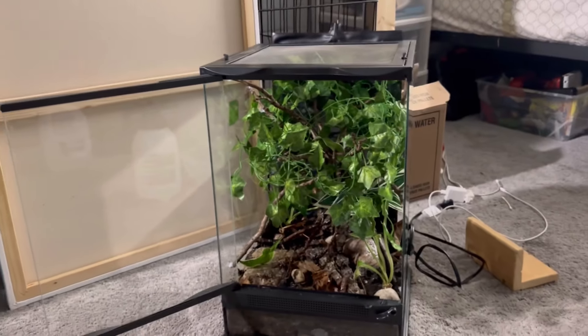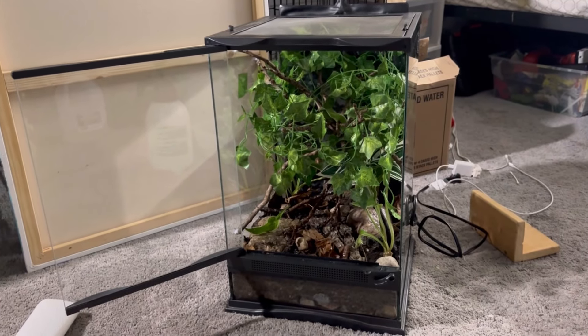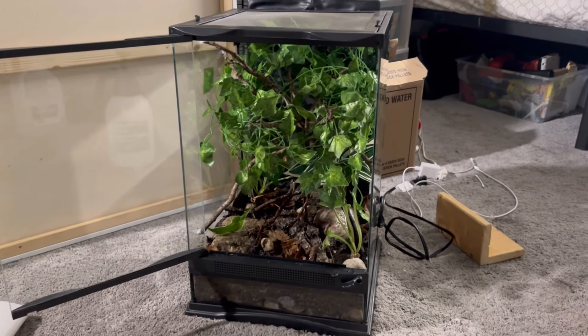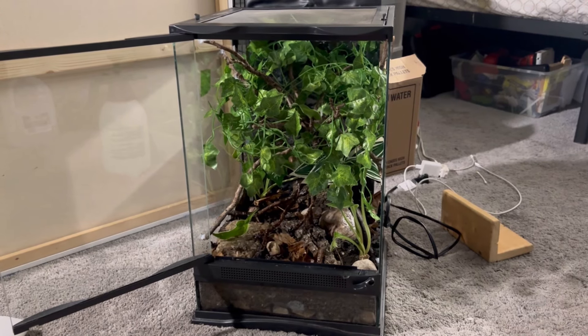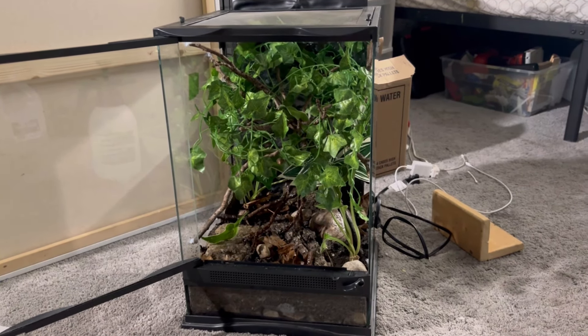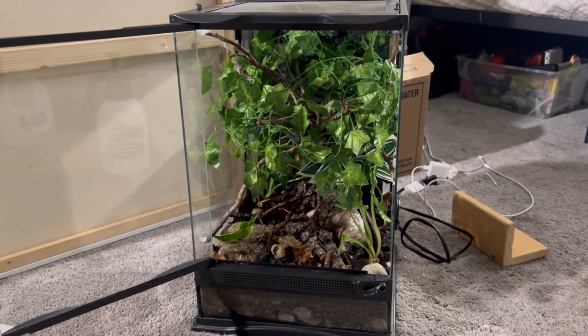It is looking pretty good, if I do say so. We are going to let it sit for a couple days here, make sure everything is looking nice, and then we are going to get our green anoles inside.